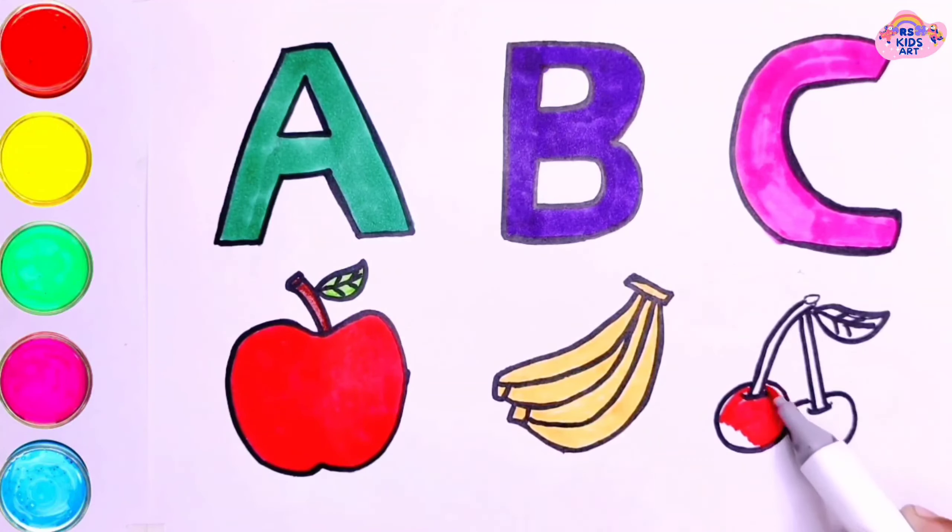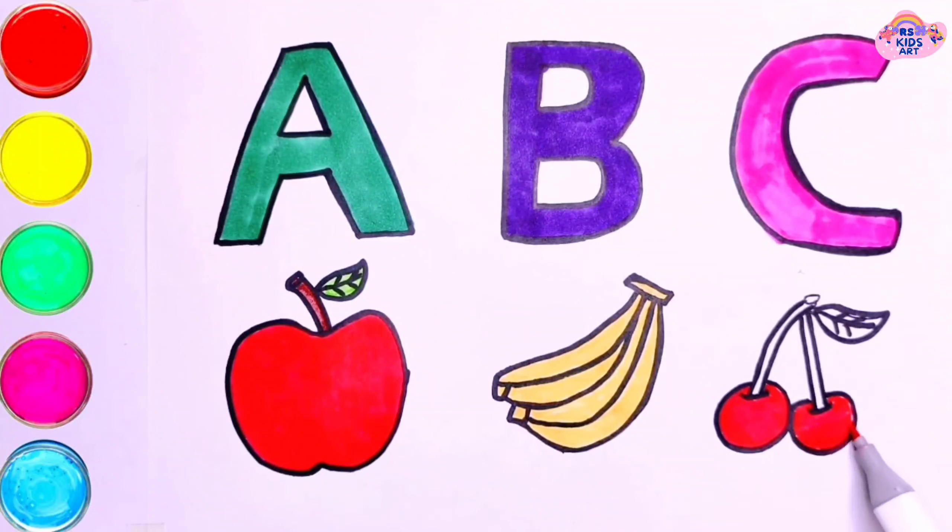K, L, M, N, O, P, Q, R, S, T, U, V, W, X, Y, and Z. Now I know my ABCs, next time won't you sing with me.